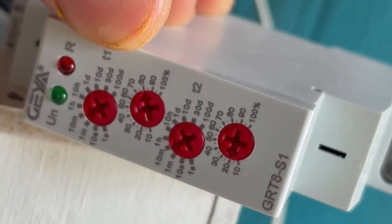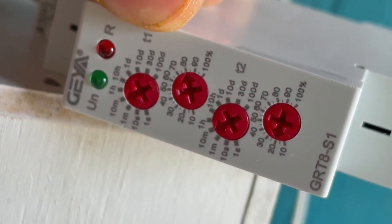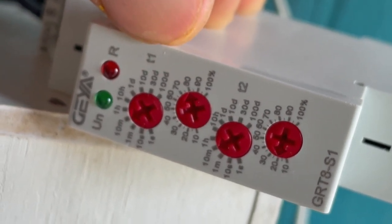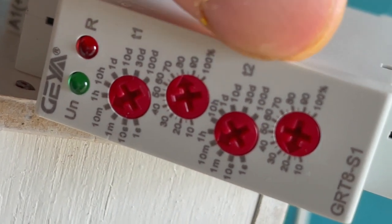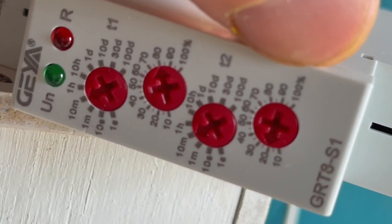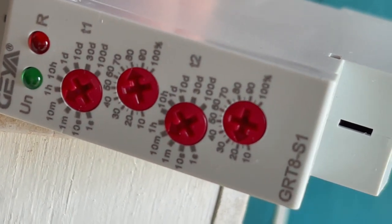Mr. Steve told me he runs a 70-30 cycle, but we found we needed an 80-20 cycle. So I have my T1 set for 10 minutes to run at 80% of that, and T2 set for also 10 minutes to be off 20% of that — giving me an 80-20 cycle.